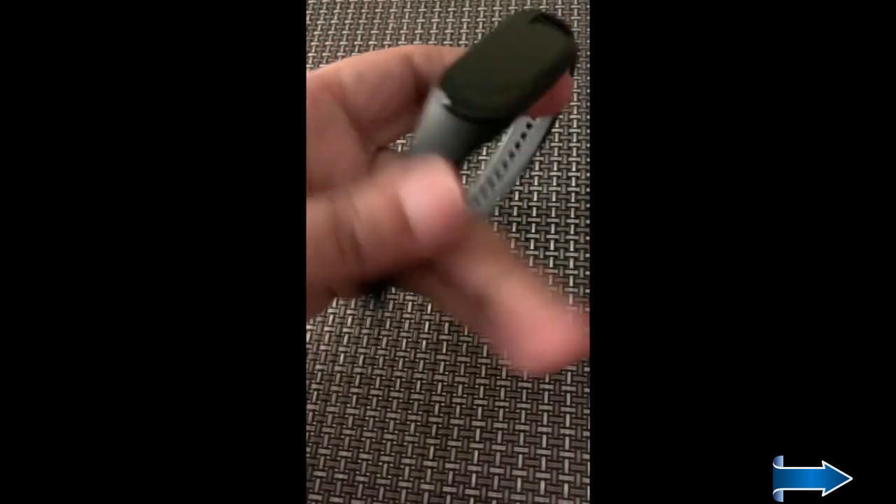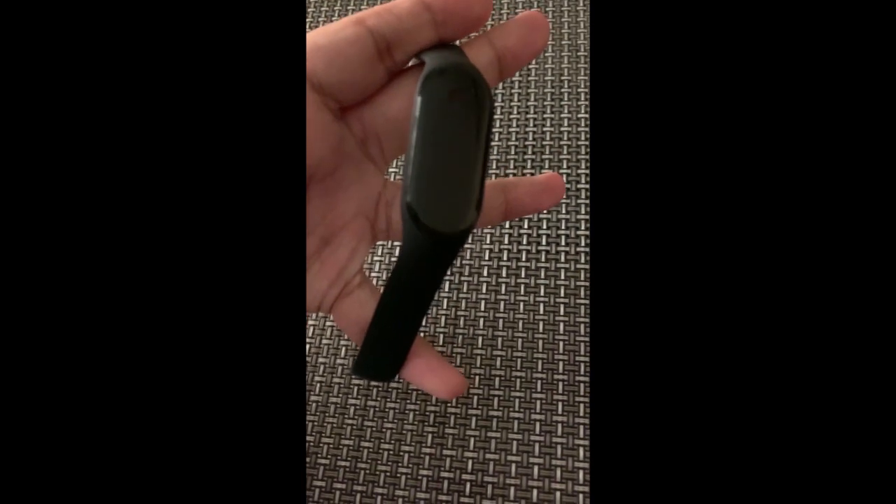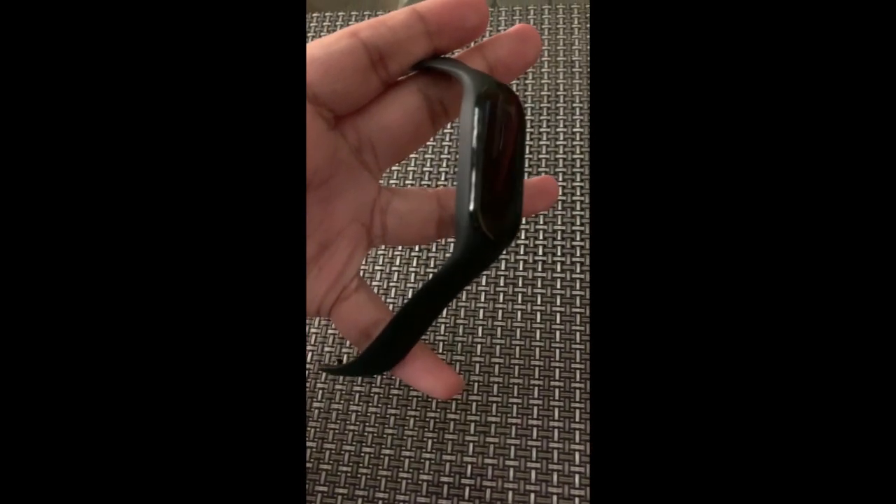Hello guys, right in front of me is the Mi Band 7, and I want to tell you how you can recalibrate your battery. Over time, when you are charging and discharging, the Mi Band battery life can go down and you get lesser backup — maybe less than a week. Let me tell you how you can recalibrate your battery so that you get almost 10 plus days out of your band.